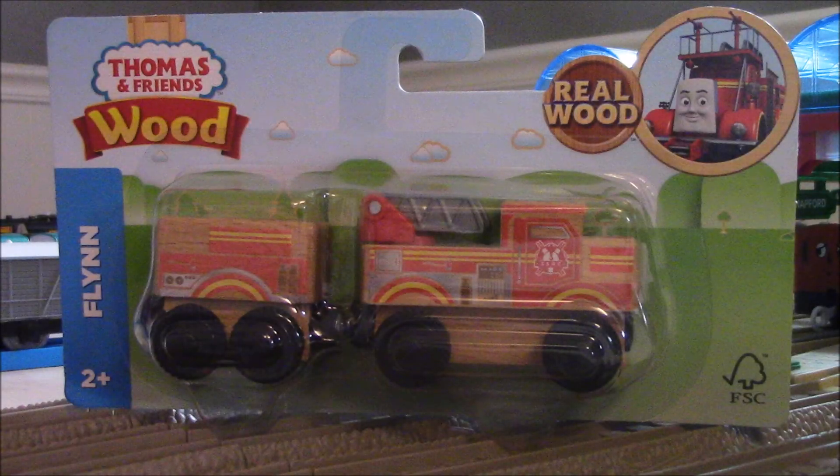Hey everyone, I'm back again with Thomas and Friends Wood Review, and today I am going to be reviewing Flynn.